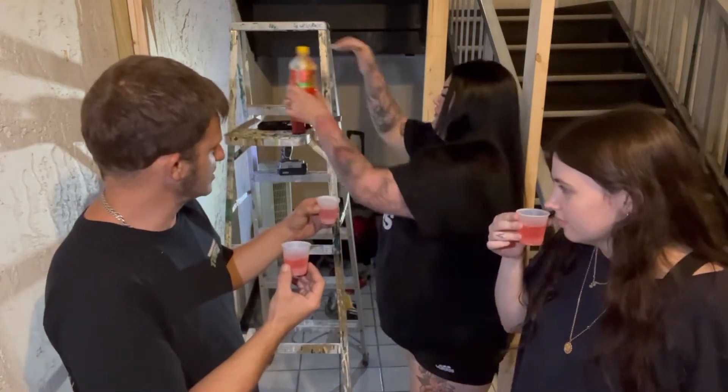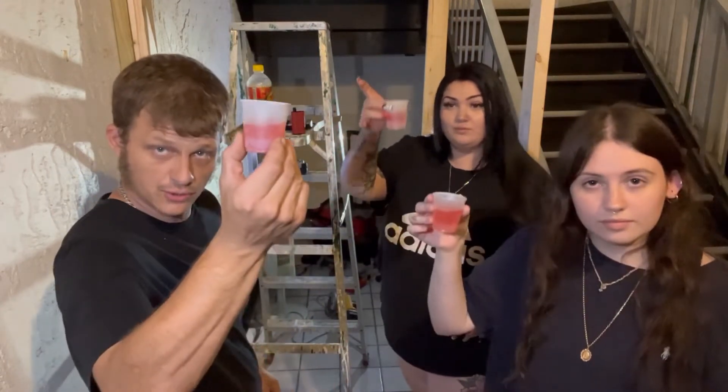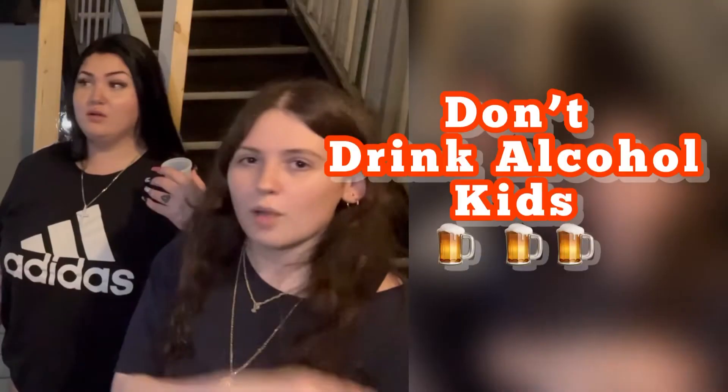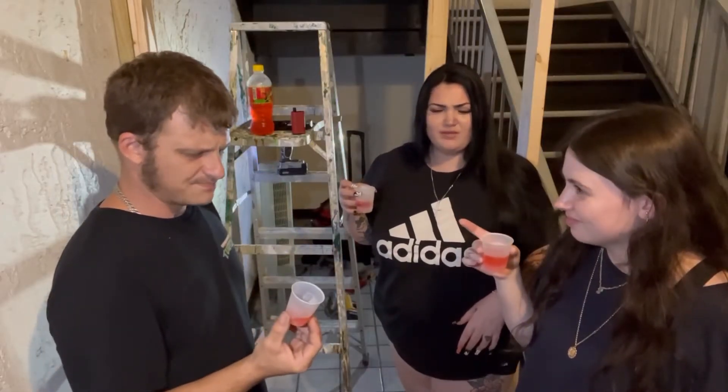Alright, we're going to cheers to this ladies and we'll tell these people how it is. Cheers! I almost shot it like alcohol. Not promoting alcohol. It tastes like orange soda — that's not bad at all.